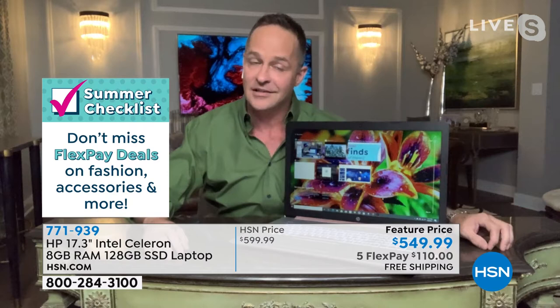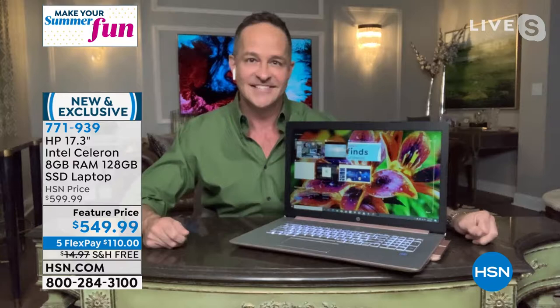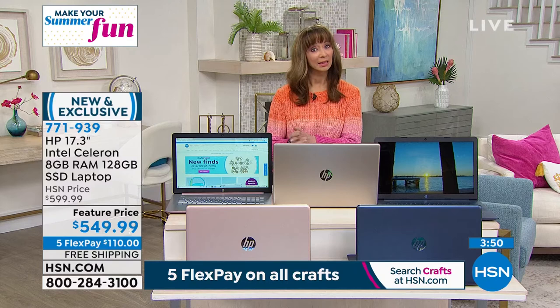We are going to talk Bose — number one name in audio. But we're going to talk about one of my number ones first: Perlier. Speaking of number ones, we're going to have their number one selling product from all of last year — one of their top sellers for the entire 25-year history of Perlier at HSN — and we are celebrating with their Royal Elixir Youth Creator.